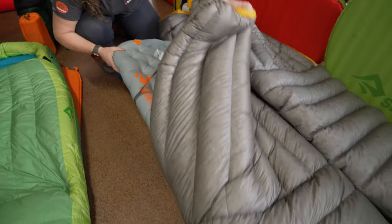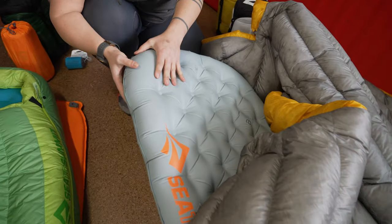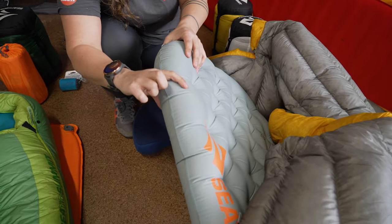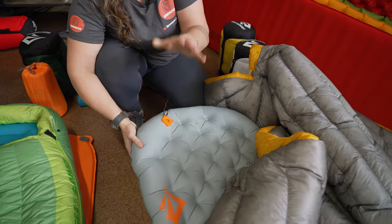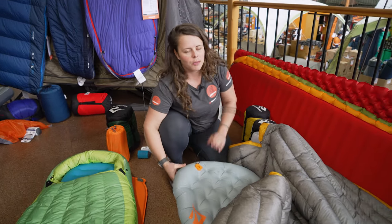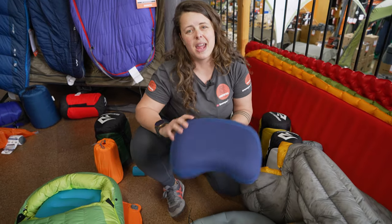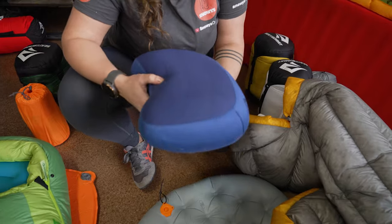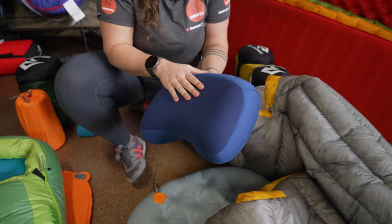The mat we've got in this particular sleep system setup is the Etherlite mat. This is Cedar Summit's super ultra lightweight mat, but it's also quite thick, giving you about 10 centimetres. It comes in a range of sizes, and also comes in insulated or non-insulated versions. The pillow we've chosen for this sleep system is the Eros Premium in the regular size — it's a blow up pillow, nice and lightweight and compact, with a nice plush soft surface on it.